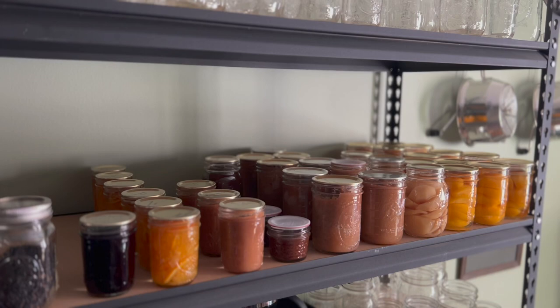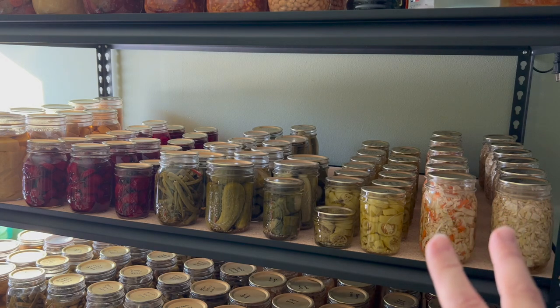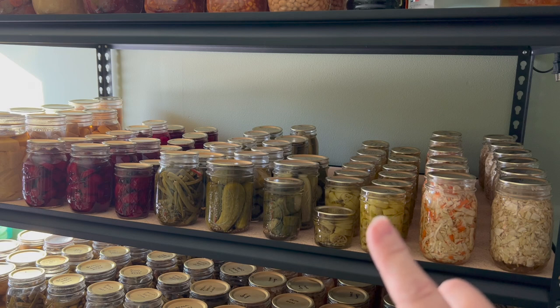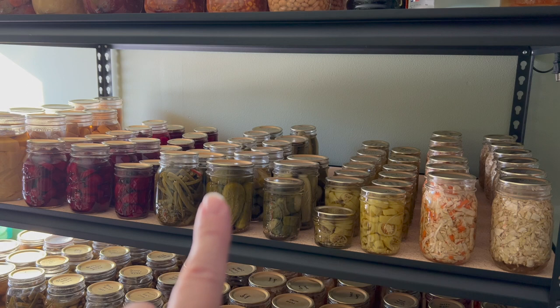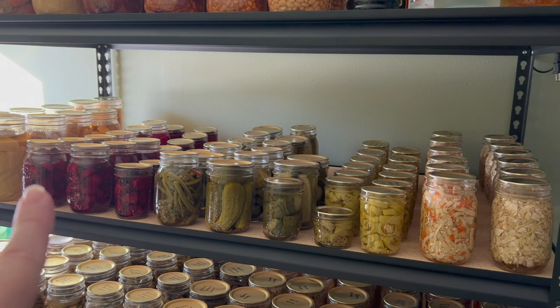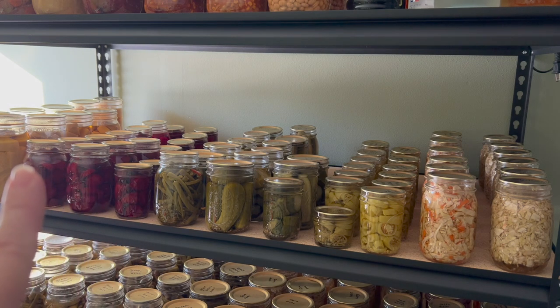And now I will show you the vegetables. Right here we have two rows of coleslaw left, two rows of pickled peppers, three rows of pickles with one jar of dilly beans. We didn't really like dilly beans, so I won't be canning those again this year. And we have three jars of beets — some are spiced pickled beets — and some jars of potatoes over here on the end.